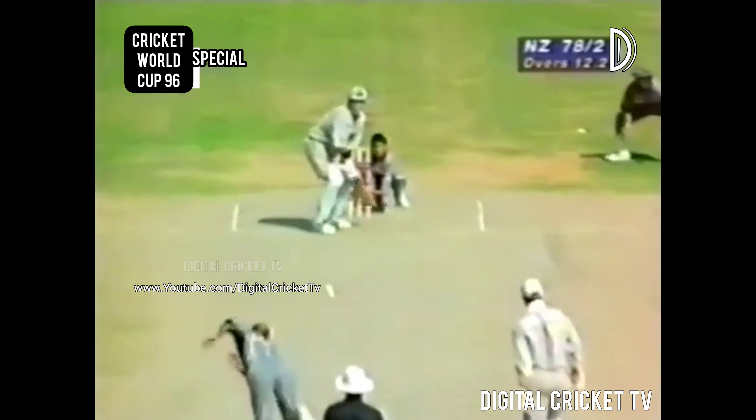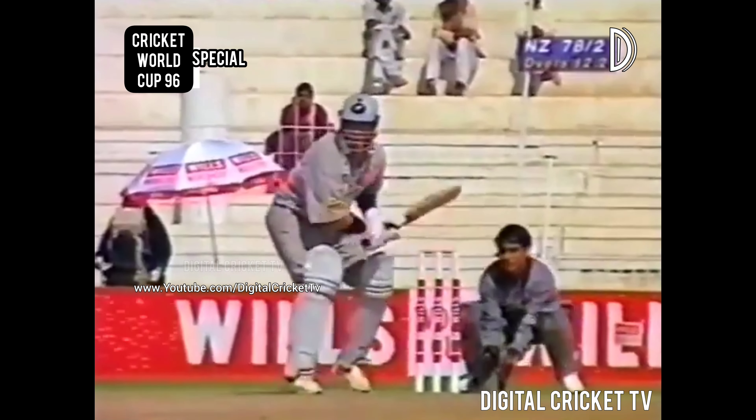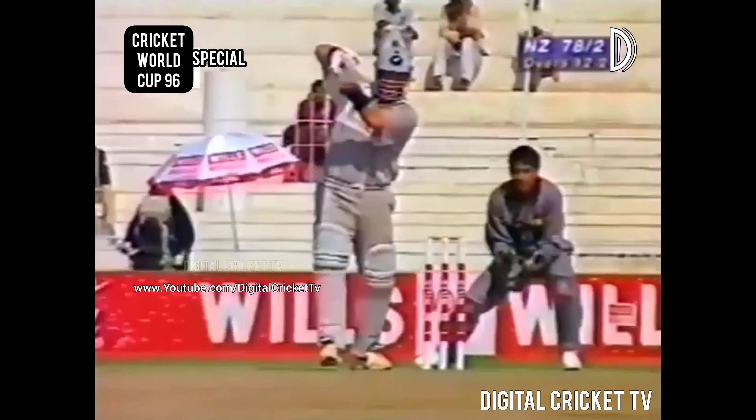Well, it's poor bowling this. It has no connection with international cricket at all really, at the top level. It's a bit of club bowling at the moment.